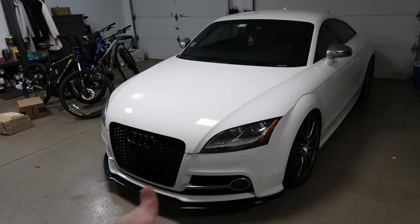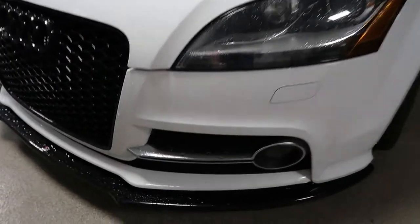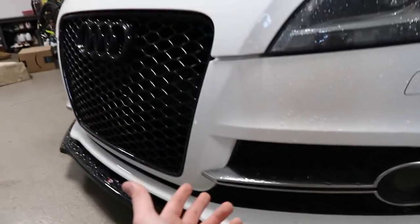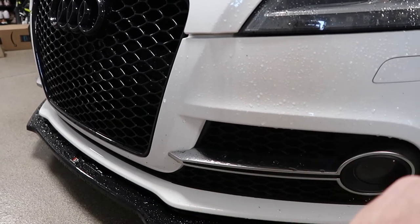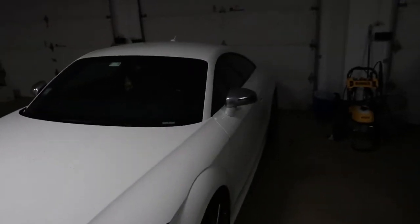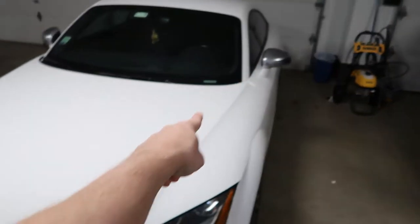So this is how the car currently sits. We got the blacked out RS grille, the new splitter, and what we're going to be replacing are these grills right here. This aluminum piece really doesn't go with the whole flow of the grille and the splitter, so that's what we're going to be replacing — it's going to be all blacked out. The only thing remaining to black out the car are these mirror caps that are coming soon, and I'll be making another video on those when they come in.